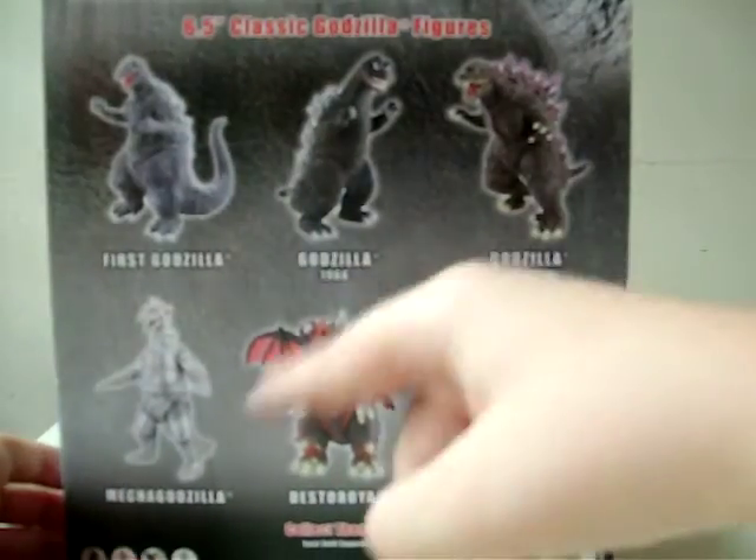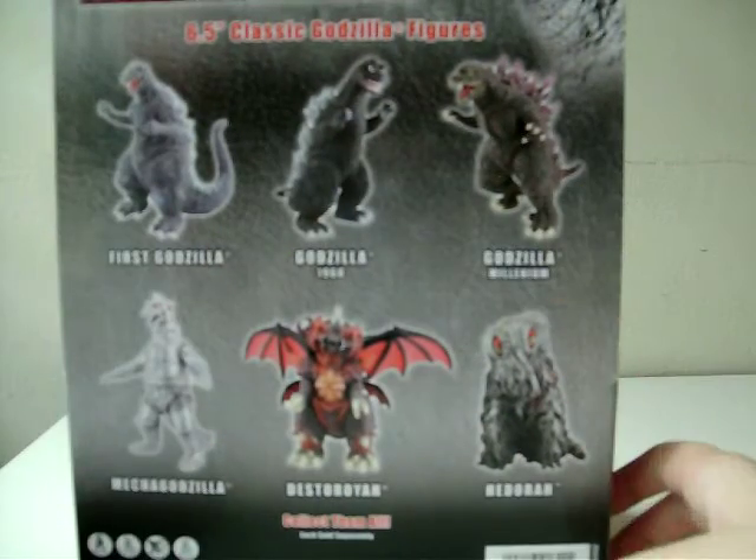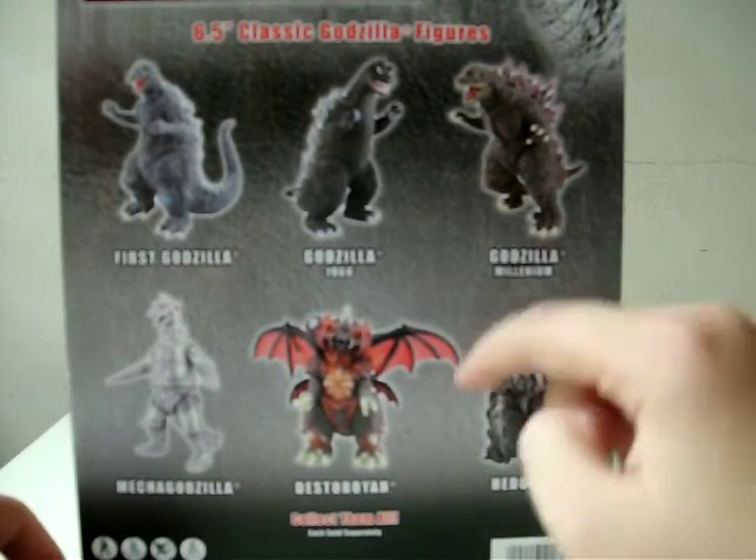He doesn't appear in any of these. This is the 6-inch classic Godzilla figures, so it's pretty strange that he's not here.